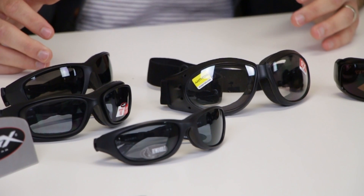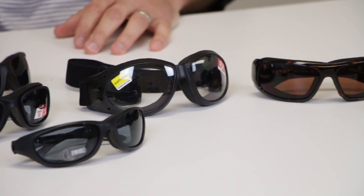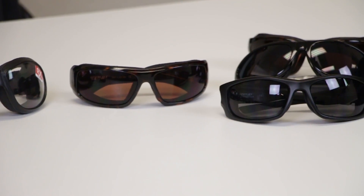Sizing is going to vary of course. All three of these brands are meant for motorcycle riders, so there's a good range of size and fit for small faces and large faces. This is the Wiley X Gravity — it has an ideal fit of like a medium to large, so it's a little bit big for someone like me who's more of a small to medium.